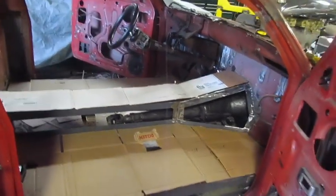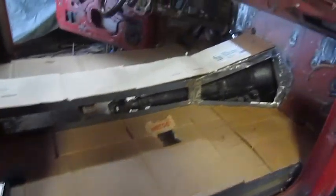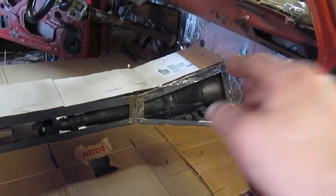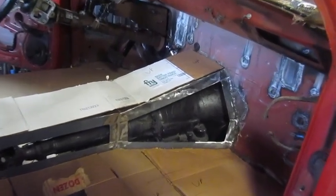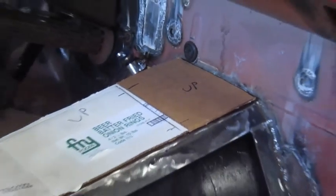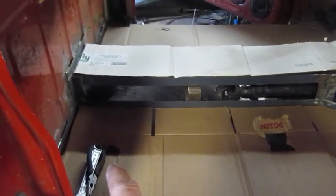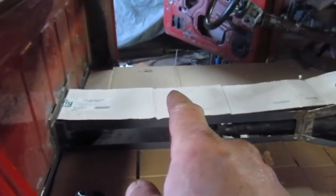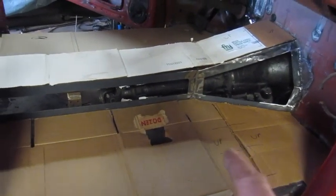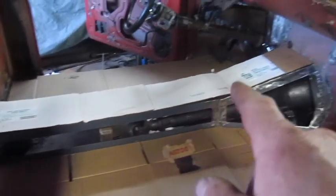I'm ready to put my floor in. I put a grommet for the shifter — drilled a hole in the firewall and put a grommet up there for the shifter. I've got cardboard from local businesses, the diner in town, grocery store.